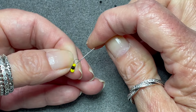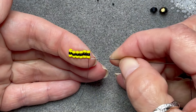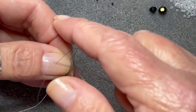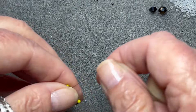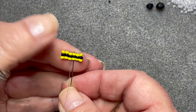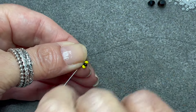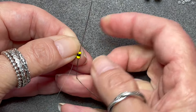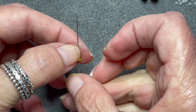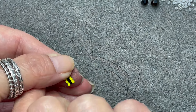I'm going to repeat this again. And then we're going to pick up the last yellow and black number 11s, and now you need to just weave through all of the stacks just to strengthen.